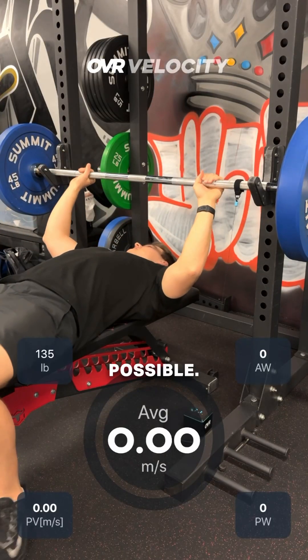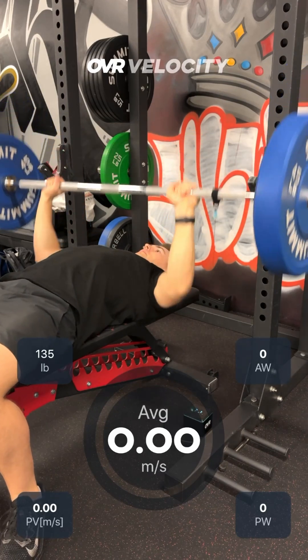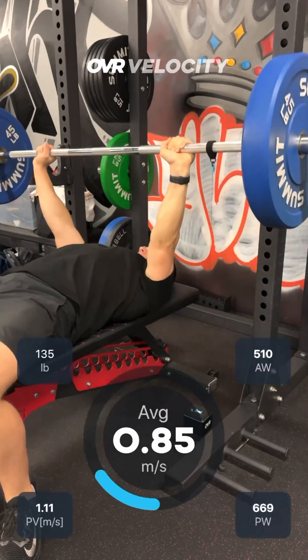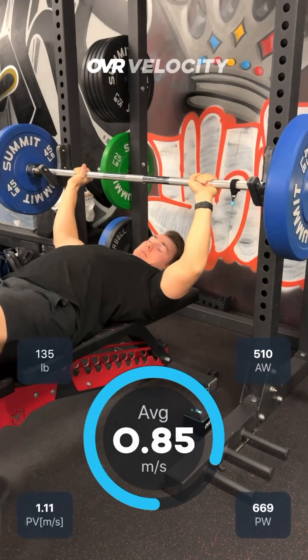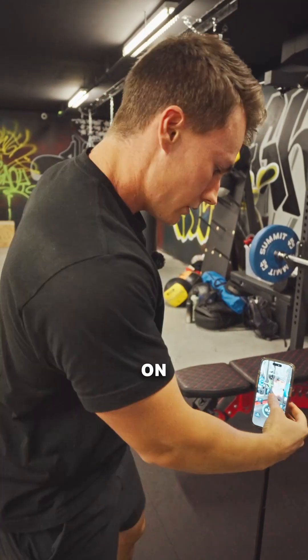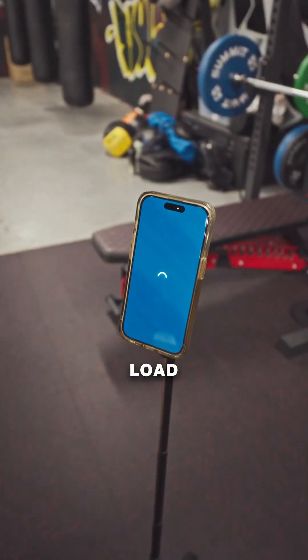Move the bar as quick as possible. Then it's as simple as holding down on the screen — just hold down and it'll load up our video.